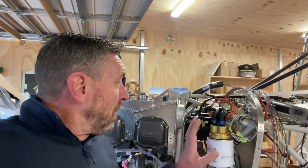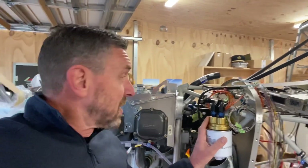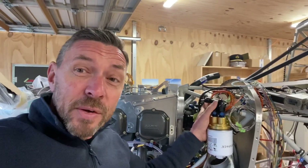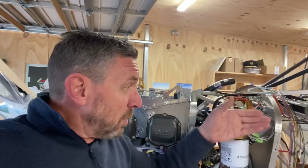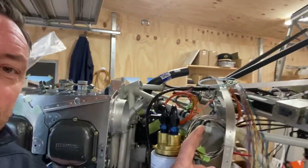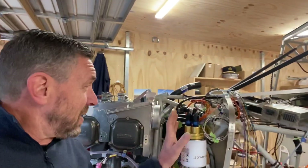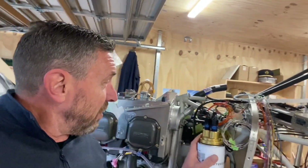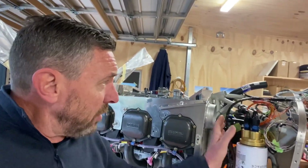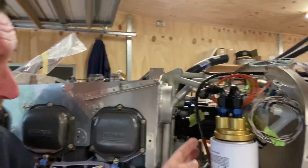Several weeks ago the remote oil cooler mounting bracket arrived, originally destined for the engine firewall, but I discovered it mounts far better onto the engine mount right here — it gives room for the cowling doors to close and clears the lower cowling as well. I fashioned a small aluminium bracket secured by a Dell clamp to the engine frame and it mounts very well. I then had the oil hoses made up at a hydraulic workshop and they fit perfectly.